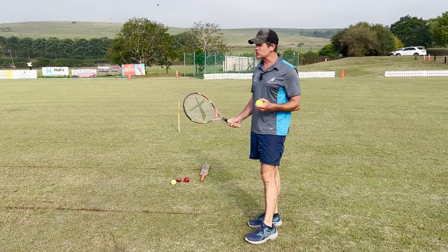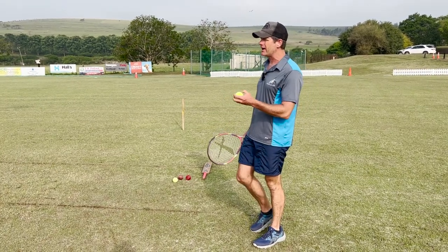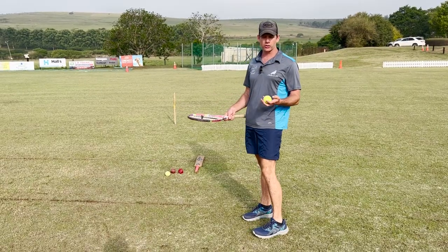We'll start with a tennis ball. In the beginning you're not going to hit it too hard — you want them to gain their confidence. Then as the weeks progress you can hit it harder and harder, and then progress onto a hardball for those children that are playing hardball cricket.